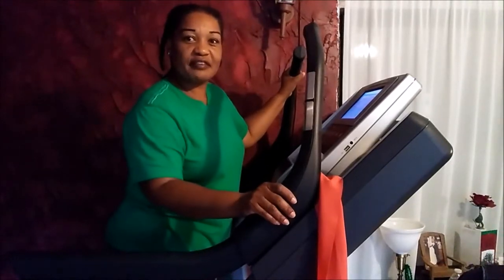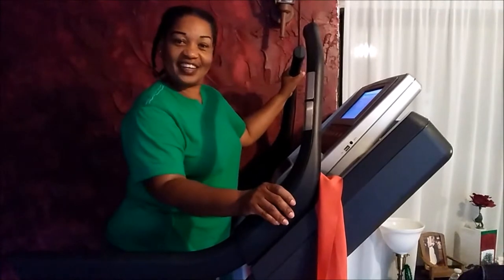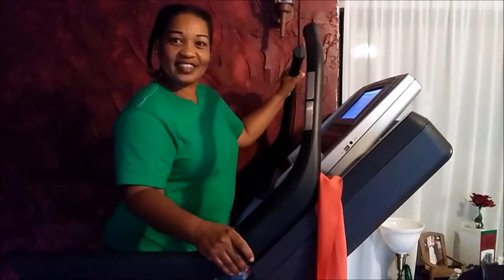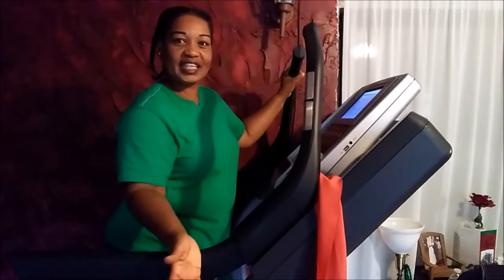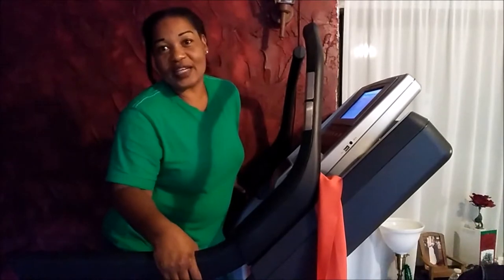Hi YouTubers, this is Ingrid with Carefully Made. Today I'm going to be joining the lovely Rosita Vela on her exercise routine that she does on Fridays. I told her I would join her. I was going to walk, but we've been having a lot of rain, so instead I decided to just get on my treadmill.